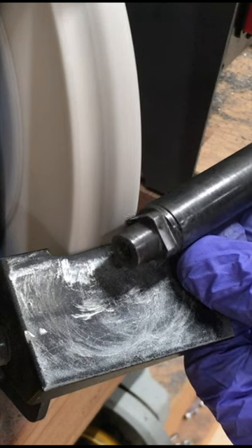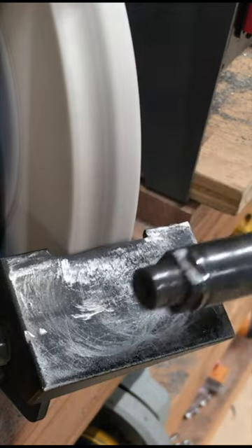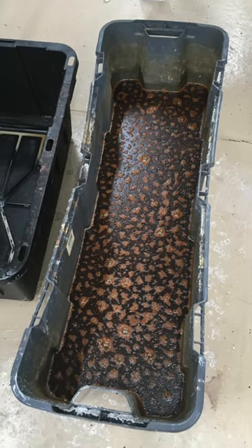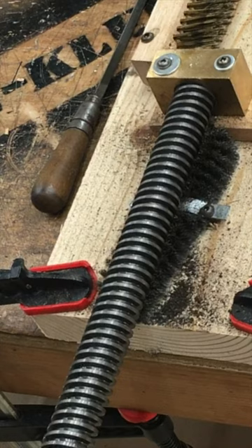All the screws also hadn't been properly packed for shipment. They had no oil on them and they all had rust. So each of 1,000 screws needed a vinegar bath, a baking soda neutralization bath, a wire brush treatment on the machined end, and a similar wire brush cleaning on the threads.